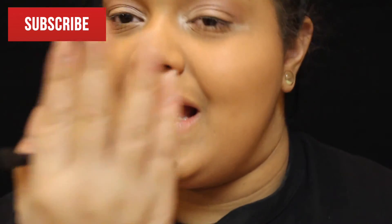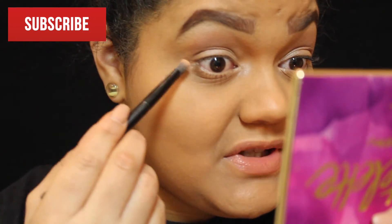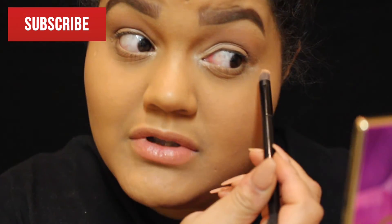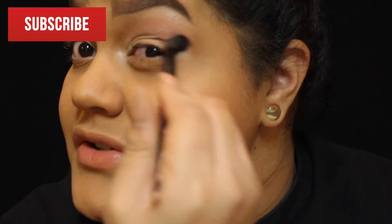You blend that up — guys, you see this? My nail broke! My baby, my nail broke and my nails are breaking, so I'm going to have to go to the nail salon soon.